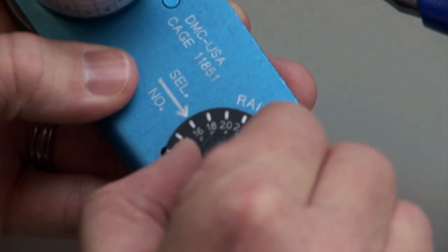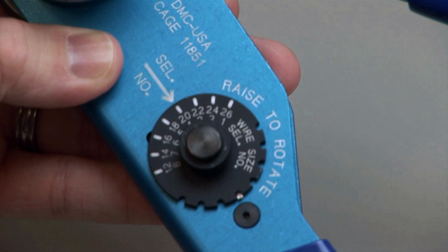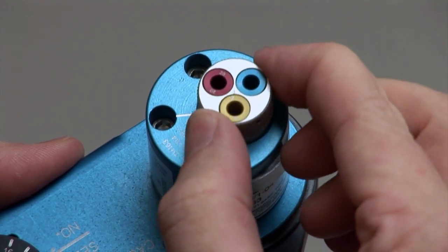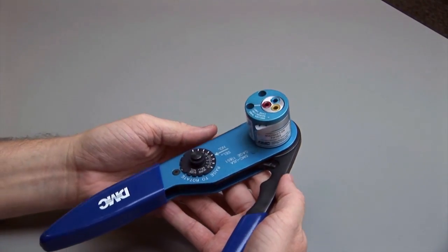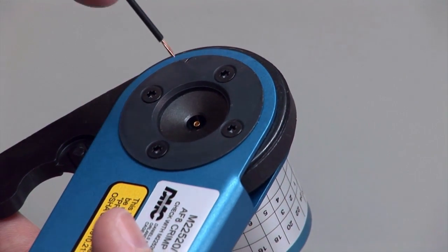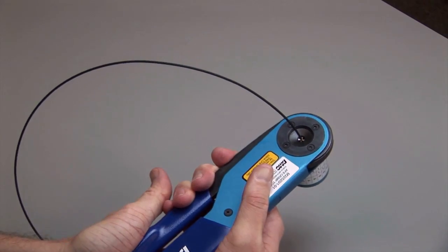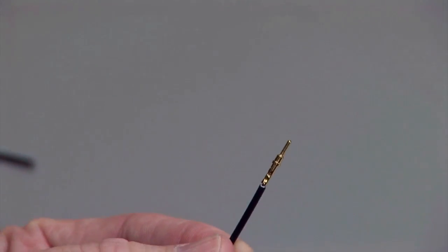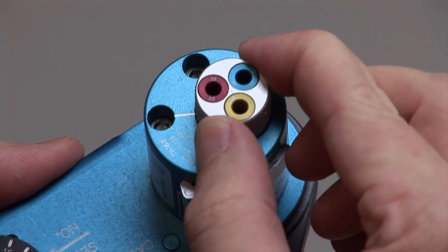Begin with a stripped wire. On the crimp tool, raise the wire gauge selector knob and rotate it until the arrow is aligned with the wire gauge to be crimped. Release the contact size selector and turn until the line is pointing to the contact size to be crimped. Push the contact size selector down until it snaps into latched position. Insert the contact into the opening with the crimp barrel up. Insert the stripped wire into the contact. Squeeze the handles closed — the handles will only open if the crimp is complete. Release the handles and remove the crimped contact. Inspect the crimp by referring to the solid contact crimp inspection section. Please note that the tool must be adjusted for each type or size of contact.